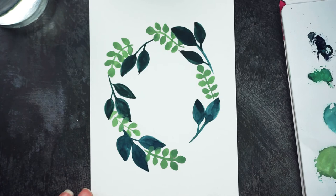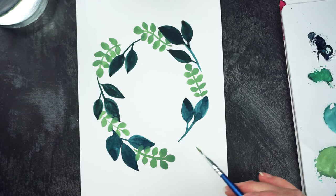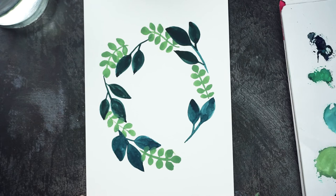Starting to come together. I need a little bit more width on the sides and something to fill that gap. That wasn't quite dry and I've messed it up — never mind, we'll paint over it with something.